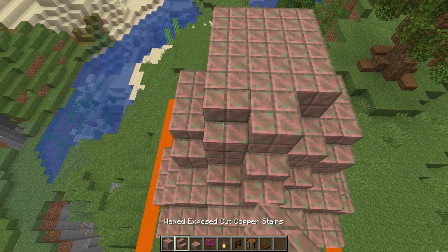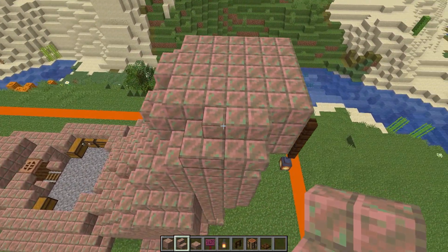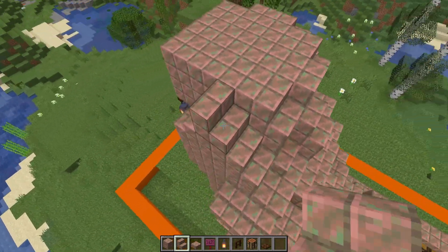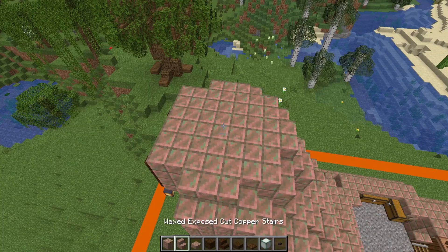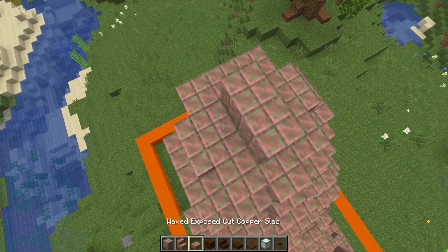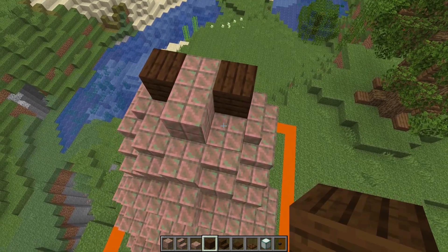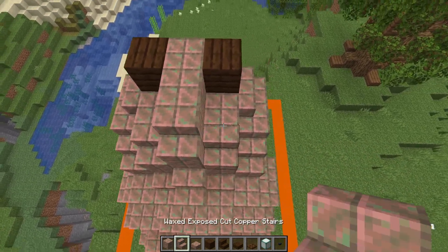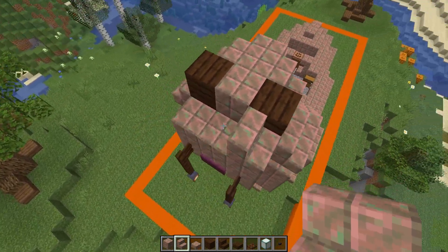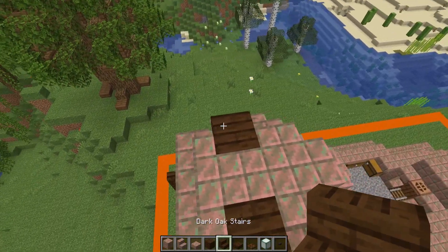Next we surround these two blocks on these sides with one block behind, then move to the stairs: a stair each side, a stair here and a stair here so that one curves in — we'll do that on both sides. This is the level that we start the eye stalks, and those are going to be either side of these two blocks. Using the dark oak planks we'll place those as the starting point for the eye stalks, then add some stairs going round, connecting right the way around those.